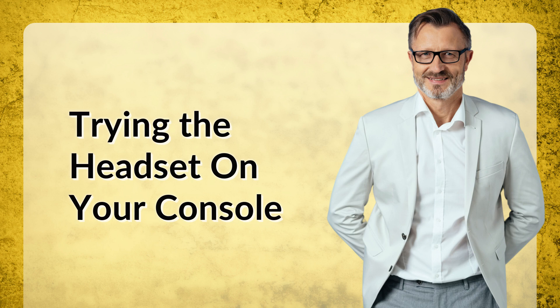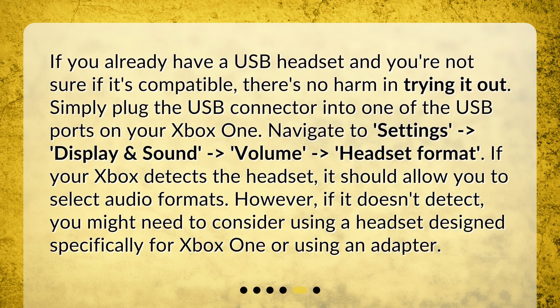Trying the headset on your console: if you already have a USB headset and you're not sure if it's compatible, there's no harm in trying it out. Simply plug the USB connector into one of the USB ports on your Xbox One. Navigate to Settings, then Display and Sound, then Volume, then Headset Format. If your Xbox detects the headset, it should allow you to select audio formats. However, if it doesn't detect, you might need to consider using a headset designed specifically for Xbox One or using an adapter.